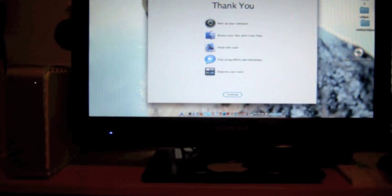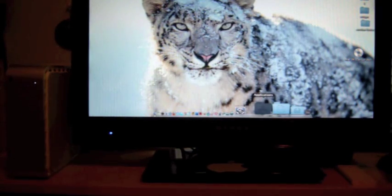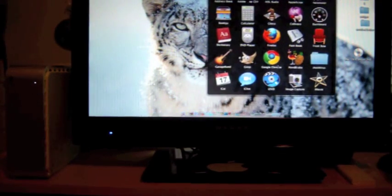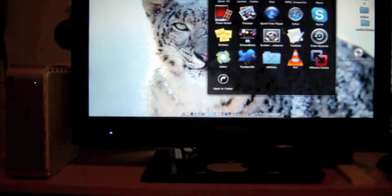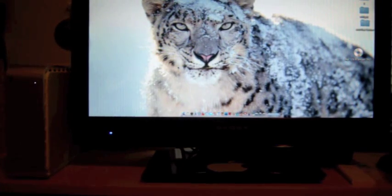It says: back up your computer with Time Machine, browse your files with Cover Flow in Finder, email with style in Mail, chat using effects and backdrops in iChat, and organize your work with Spaces. Let's hit Continue. Basically everything's back to normal — all my folders are here, all my applications are here, with the new QuickTime Player and the new scroll feature. I'll get more into the features hopefully with a new video — so that's it guys.